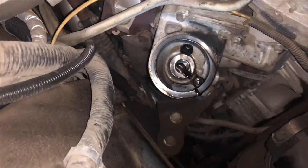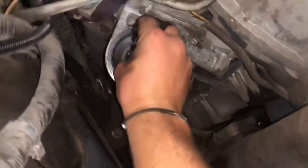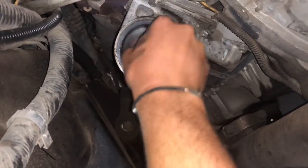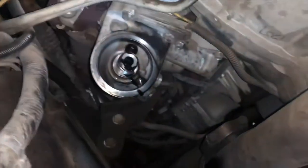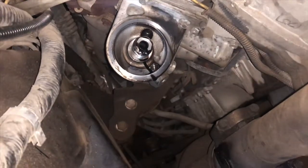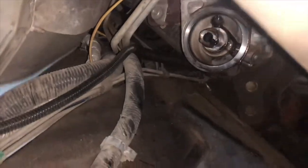That's an empty hole now, so we can go ahead and put the new nipple in — literally just put it in. It was a 17mm for the fitting to take the old nipple out, and it is a 15/16 socket to put the new one in. Torque it to 20 foot-pounds. I've got the wrench on there — torqued down to 20 foot-pounds.